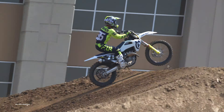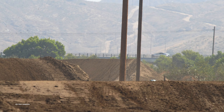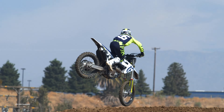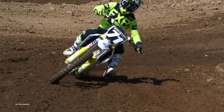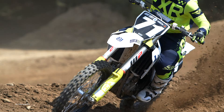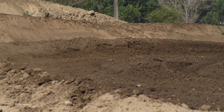In the suspension department, Husky has their own settings — their own valving internally — that is exclusive to Husky. We think they did a good job on this one. We did slow the shock down for all of our test riders' likings. It felt like it was kicking a little bit, so we went in on compression, and on the high speed we went in a half a turn as well. The bike likes to be run at about 104 millimeters of sag, and that's pretty universal for all the test riders.